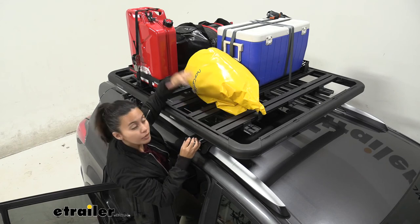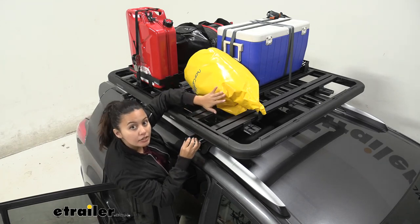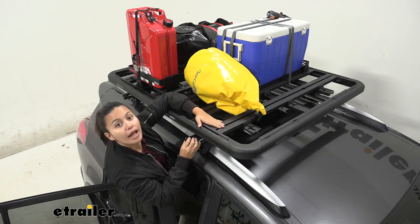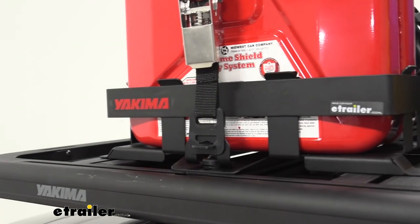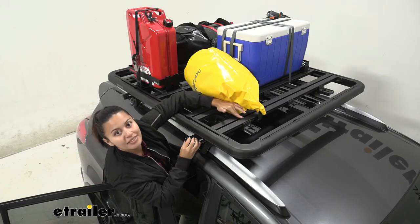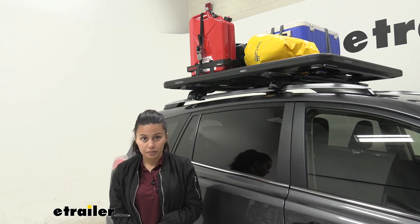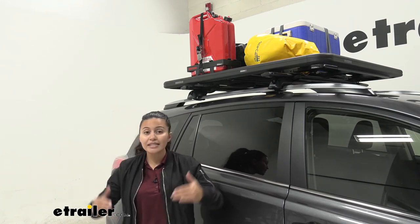I recommend taking a look at our product page — we have a really good list of all the Yakima accessories that can be used with this platform rack. Items not from Yakima can also be mounted, especially if they're T-track mounted.